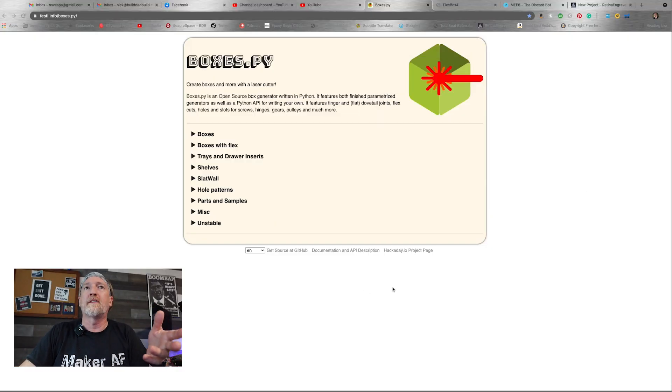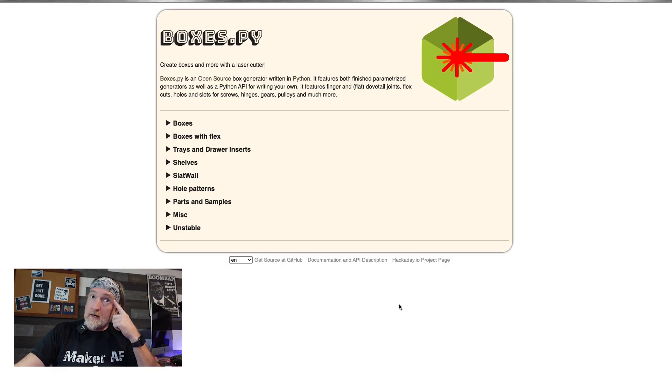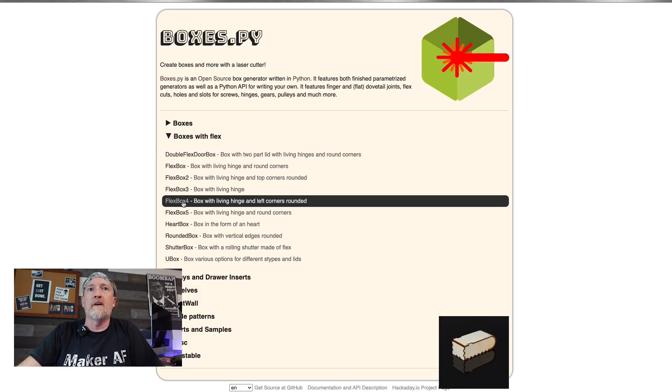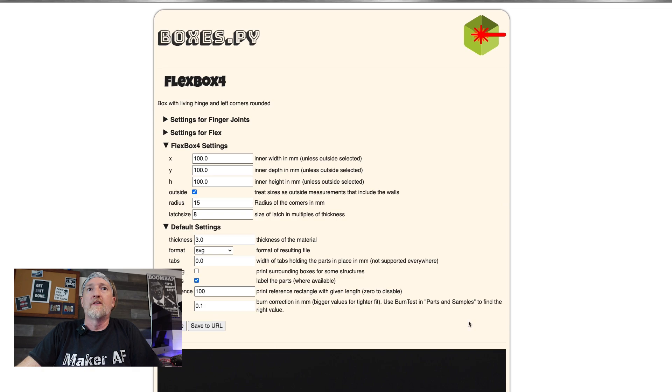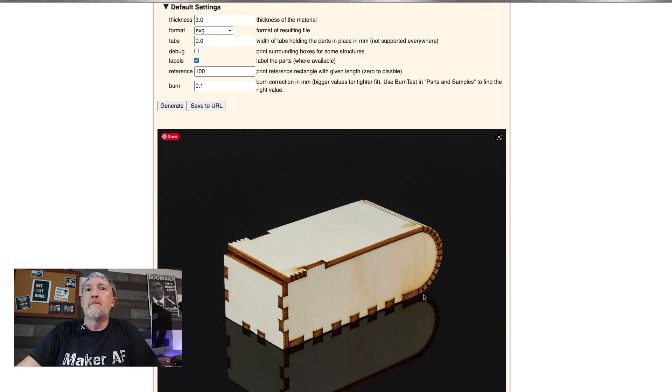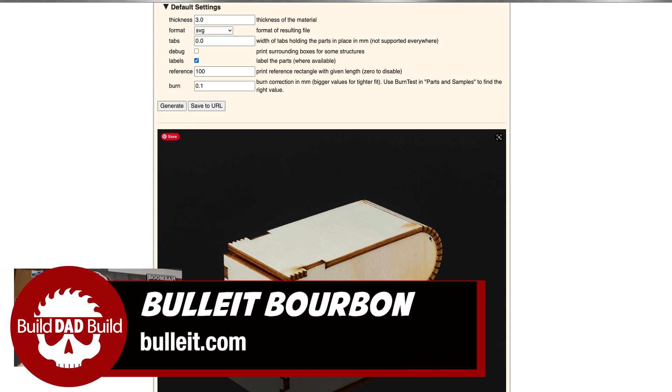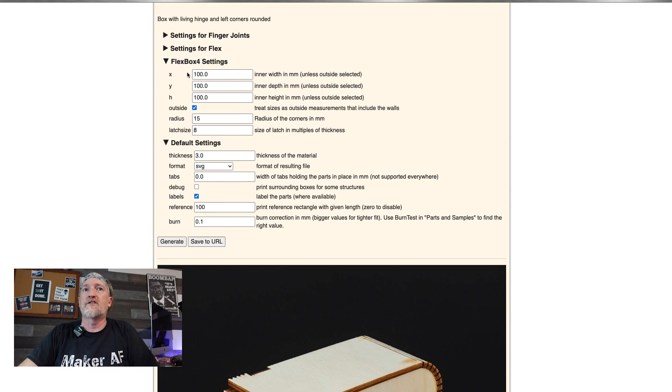So I'm going to be using this website today because they have a bunch of different box templates, and we're going to go into boxes with flex. The one that I like is this flex box four, because it's going to look like this, and I think that's going to complement our bottle of booze well. We'll be using Bullet bourbon for this, and it has that nice curve to the side of the bottle. I've already generated this once, but basically come in here...